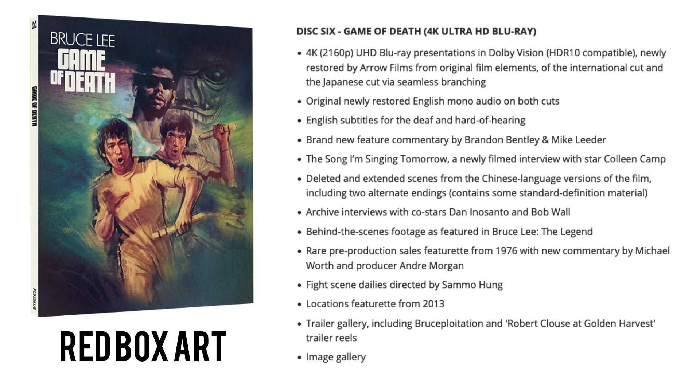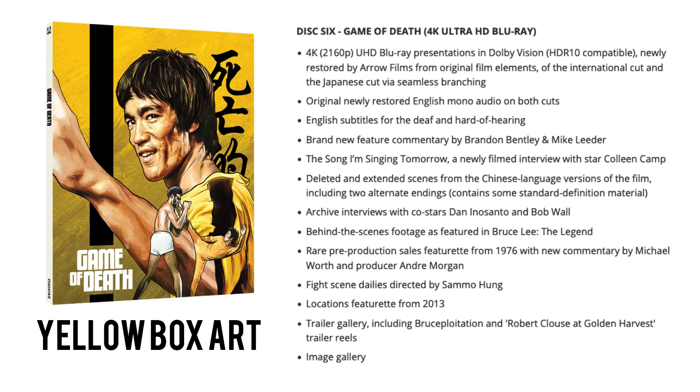Disc six jumps back to a 4K UHD disc — the first of several Game of Death discs. We get a 4K UHD presentation newly restored from the original film elements of the international cut and the Japanese cut via seamless branching, with newly restored English mono audio in both cuts. A brand new feature commentary by Brandon Bentley joined by Mike Leader. The Song I'm Singing Tomorrow, a newly filmed interview with star Colleen Camp. Deleted and extended scenes from the Chinese language versions, including two alternate endings with some standard definition material mixed in with the 4K remaster. Archive interviews with Dan Innocento and Bob Wall, behind-the-scenes footage, a rare 1976 pre-production sales featurette with new commentary by Michael Wirth and Andre Morgan, fight scene dailies directed by Sammo Hung, and a locations featurette from 2013.